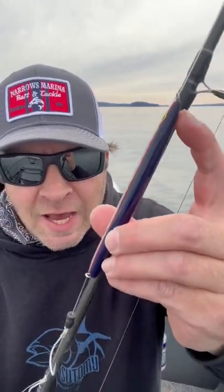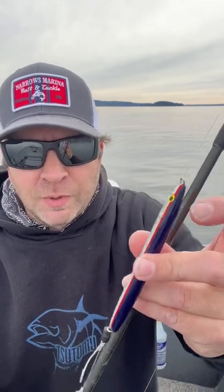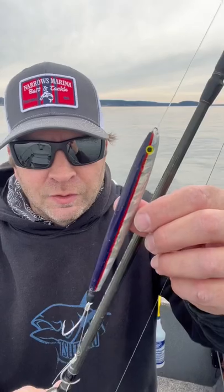On the top, bend it over just slightly to control the amount of slide. Too much slide and you'll end up fouled up — your hooks will end up on top of your leader and you'll have problems.